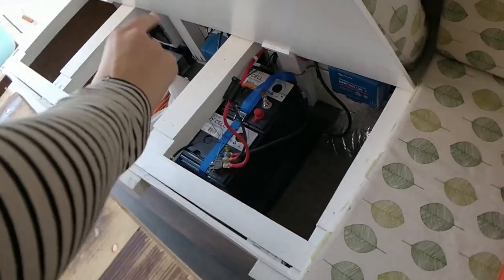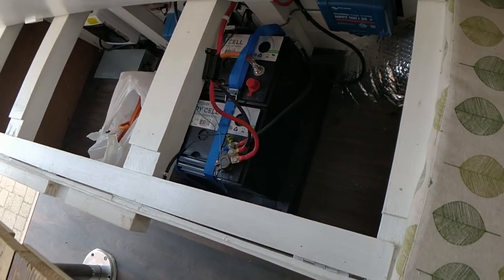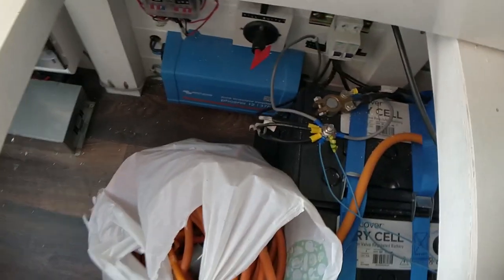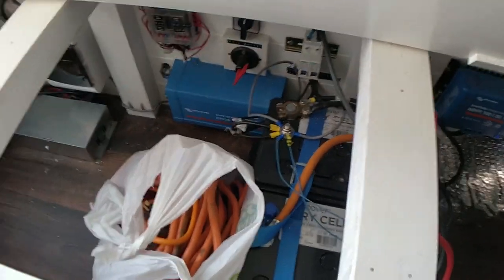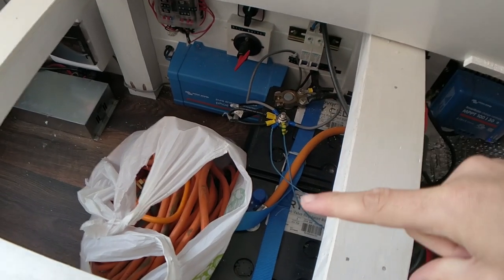Under here we've got two six-volt 220-amp-hour batteries. We've got a 375-watt inverter as well. We've got a 12-volt fuse box. The inverter and stuff is over there. And this cable here is to hook up to the campsite, which is over there — and you can see it on the outside of the van as well.